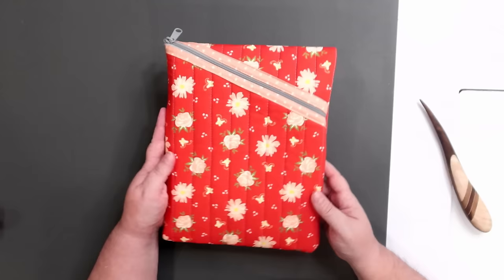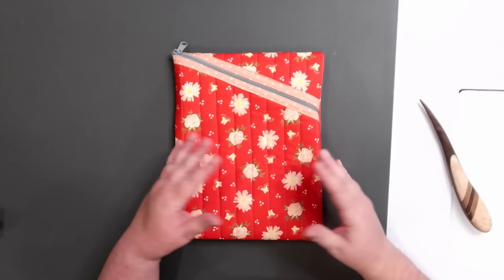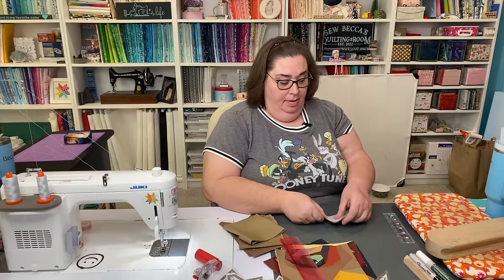Close it up and voila — there we have our Hemmingway Pouch! I absolutely love how this turned out. It is a fast sew, it looks really good, and it is super functional — definitely easy to make. Let me know in the comments down below if you're going to pick up a copy of this pattern and make any of these for Christmas gifts. I'll see you all in the next video, bye!